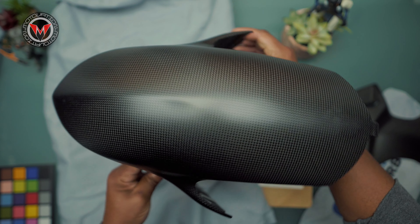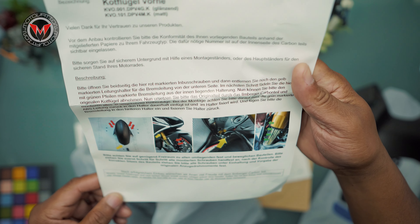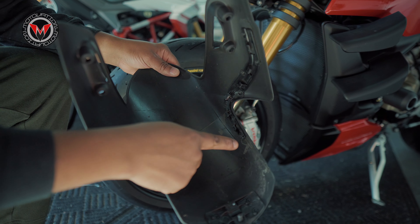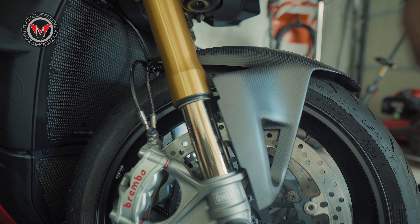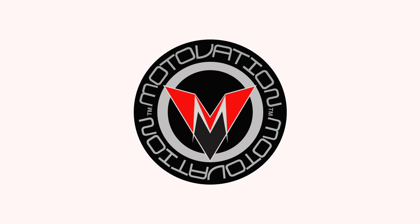Highly recommend you grab yourself some Ilmberger Carbon Fiber. And the saga continues. Here's what you get and how you install it when you purchase Ilmberger Carbon Fiber from Motivation USA — only the greatest company in the entire world. You know the deal. I'm Mike. Let's get to it.